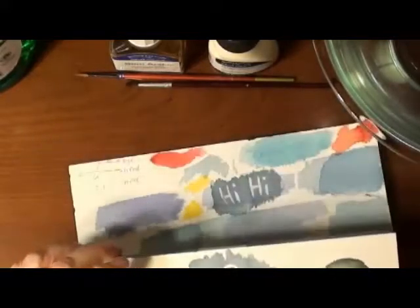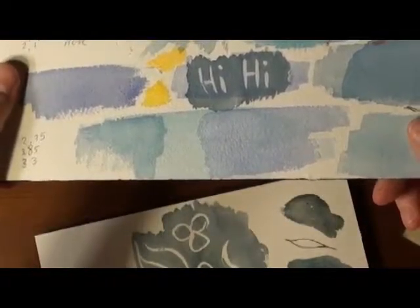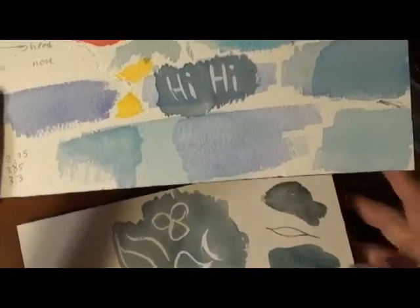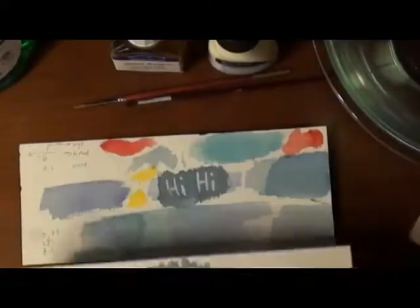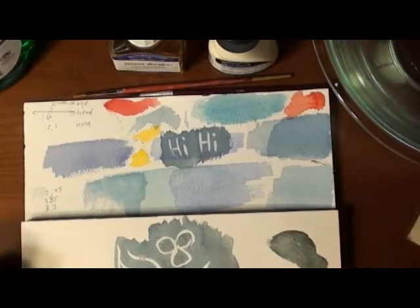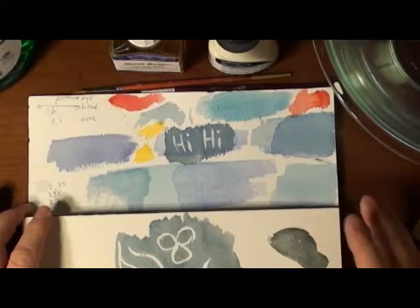So there you can see in the first one, a little bit of the blue is underneath — you can put frisket over top of another color. In this one, it was just the frisket on the white paper. I don't ordinarily use frisket or a mask; I usually just leave the white of the paper white.